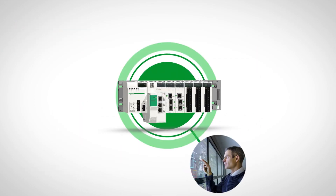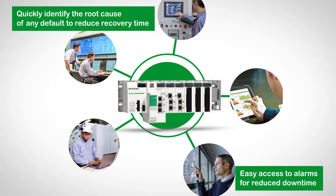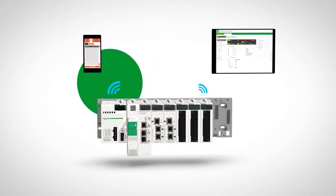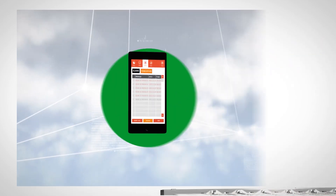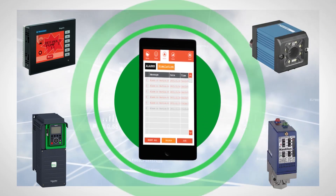The M580 is connected. It provides the right information to the right people at the right time on your PC, tablet or smartphone, giving valuable insights for both operations and maintenance. You can even connect to all of your system equipment from your mobile for more effective control.